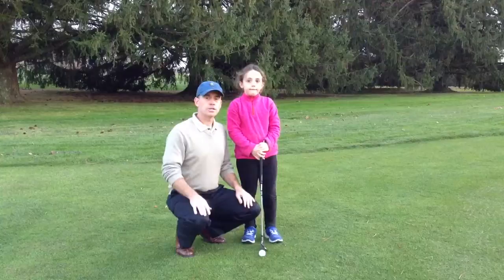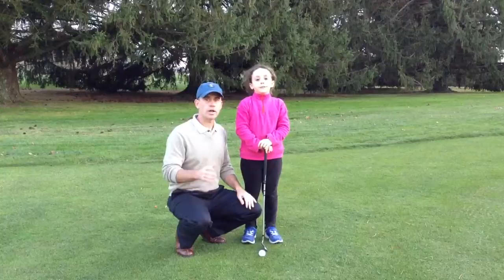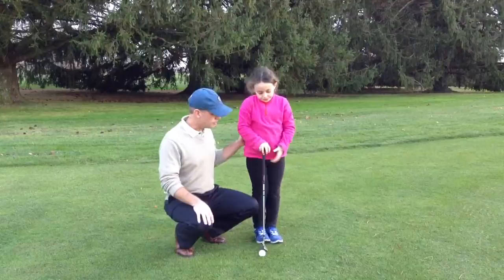Hi, I'm Dennis Hillman here with Zara, a 7-year-old junior golfer. We're going to talk to you about how to set up for the chip shot, really one of the most fundamental shots in golf and a great way for kids to learn some of the most important concepts in the game.